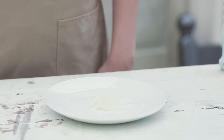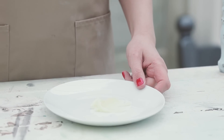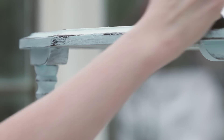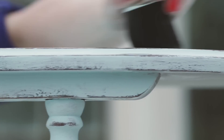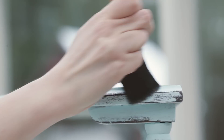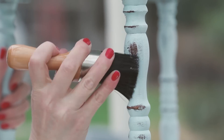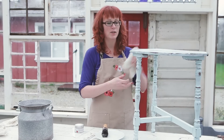Now that the wax is a little softer, it makes it easier to apply to your project. Don't forget to apply the wax in a thin layer and buff it dry with a lint-free rag. After you're done buffing, it should feel nice and smooth and no longer sticky. Use a lint-free rag and buff it dry.